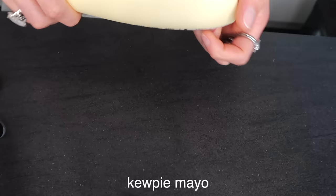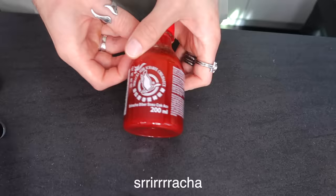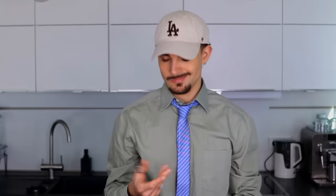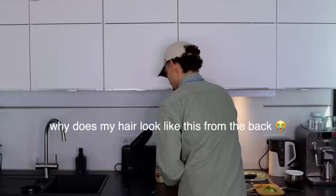Here's what you need for your rice paper omelet: some leftover rice paper, an egg, some scallion or spring onion, some Kewpie mayo — I bought the knockoff version, don't tell anyone — some sriracha, some chili oil, and that's it already. Let's go over there; we need a hot pan.